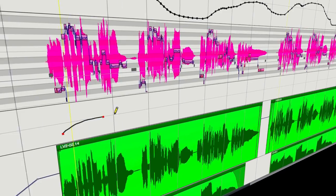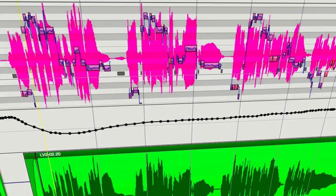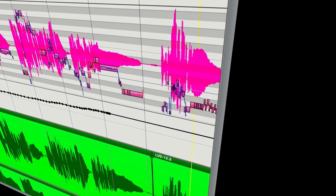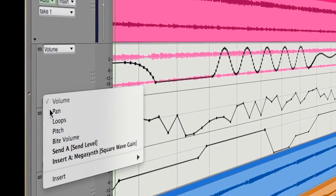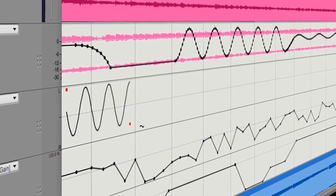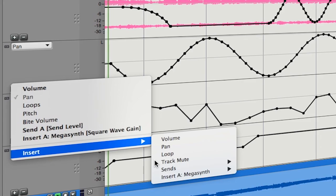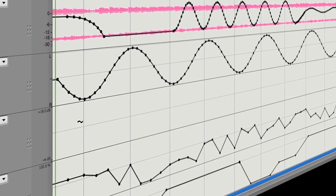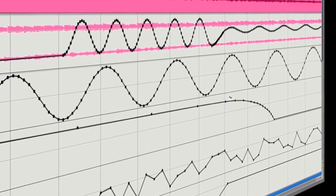The new automation lanes feature in DP9 is very, very powerful. It allows me to see everything in one glance but specifically reach for the one thing I want to target. One of my favorite new features in DP9 is the new automation lanes in the sequence editor. Previously, all the data was superimposed, which was okay for certain situations, but there are times when it's better to see that stuff separately. The new lanes are fantastic because you can see, edit, and interact with that stuff separately. I really love that.